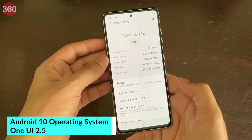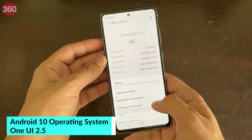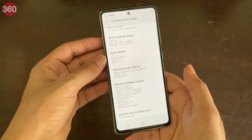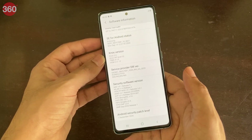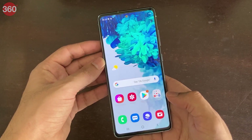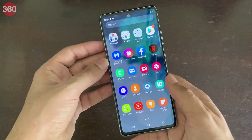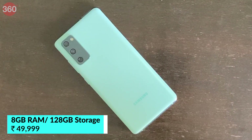The Galaxy S20 FE is running Android 10 with Samsung's One UI on top. We have the September 2020 Android security patch, which is good news. You also get support for Samsung's S-series software features such as DeX. The Galaxy S20 FE will be sold in only a 4G version in India as of now, and only with 8GB of RAM and 128GB of storage.